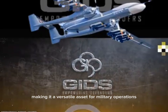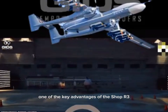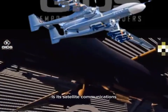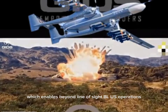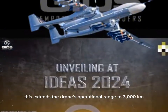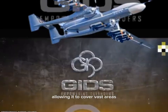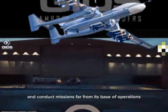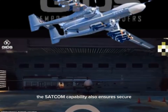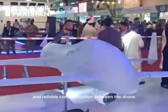One of the key advantages of the Shahpar III is its satellite communications, SATCOM, terminal, which enables beyond-line-of-sight, BLOS, operations. This extends the drone's operational range to 3,000 kilometers, allowing it to cover vast areas and conduct missions far from its base of operations. The SATCOM capability also ensures secure and reliable communication between the drone and its operators, enhancing its effectiveness in complex and dynamic environments.